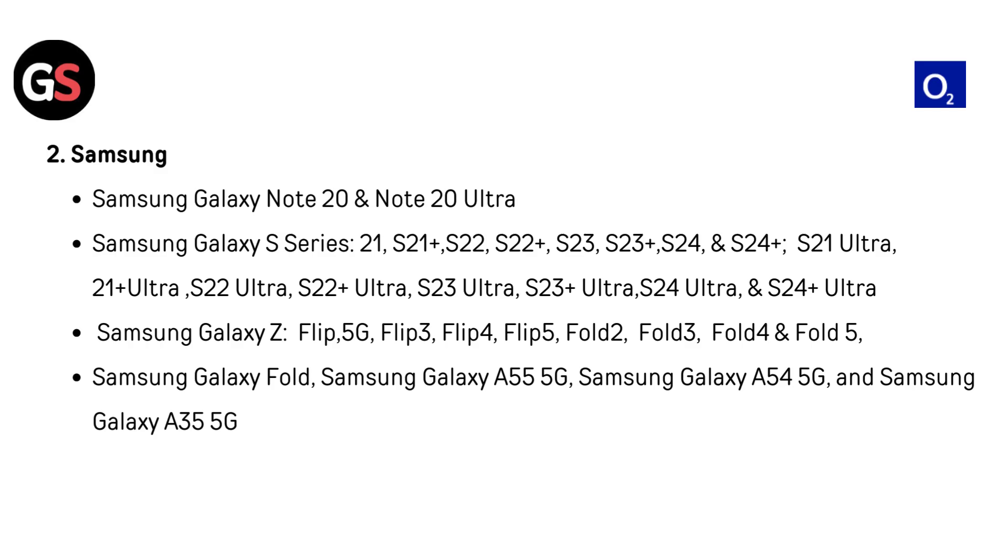For Samsung: Galaxy Note 20 and Note 20 Ultra. Samsung Galaxy S Series: S21, S21 Plus, S21 Ultra, S22, S22 Plus, S22 Ultra, S23 Plus, S23 Ultra, S24 Plus, S24 Ultra. Samsung Galaxy Z: Flip 5G, Flip 3, Flip 4, Flip 5, Fold 2, Fold 3, Fold 4, Fold 5. Samsung Galaxy Fold, Galaxy A55 5G, Galaxy A54 5G, and Galaxy A35 5G.